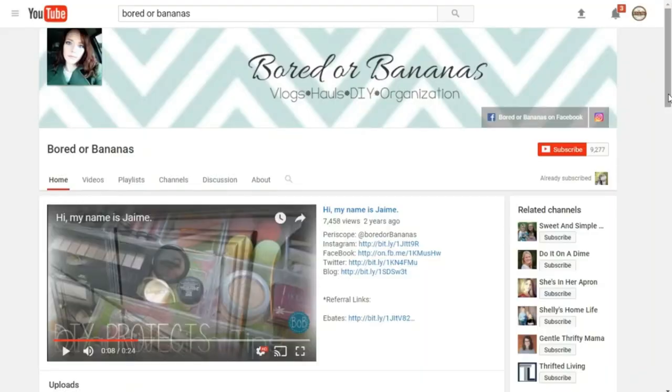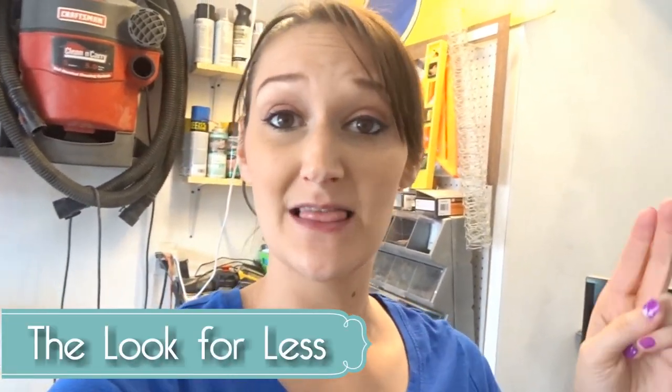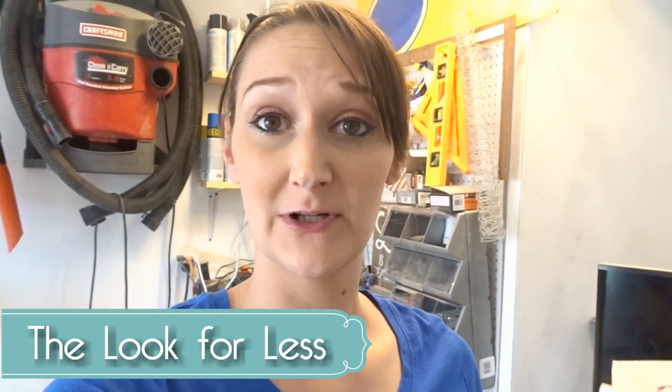Hey guys, it's Shannon and I am so excited about today's video. I am collaborating with Jamie over at the Bored or Bananas YouTube channel — I'll link that down below for you to check out. There are also other YouTubers doing this collaboration, and it is the Look for Less collaboration. I'll link a playlist down below where all of us YouTubers will be collaborating together to bring you different looks for less.